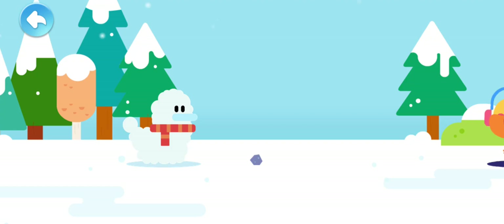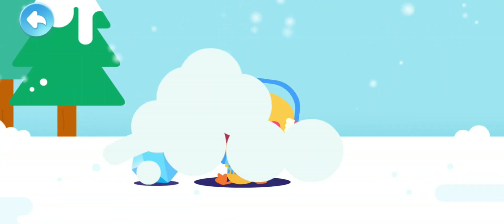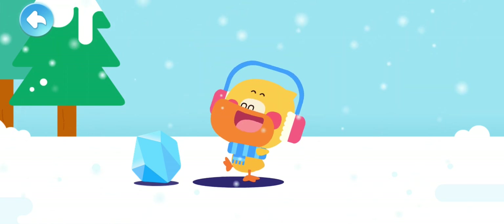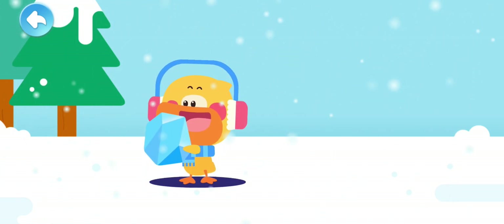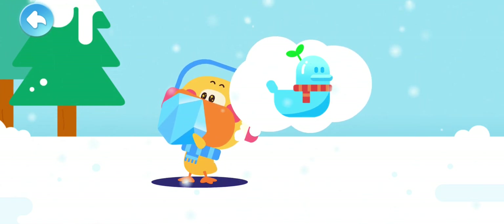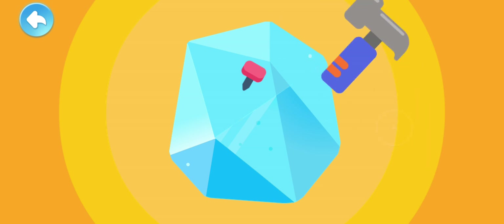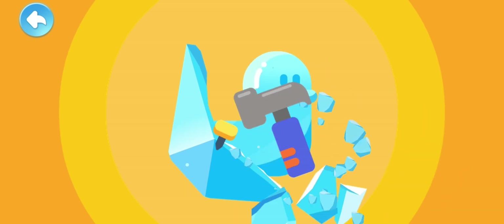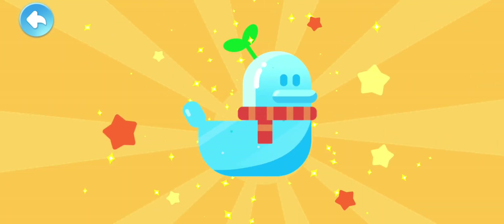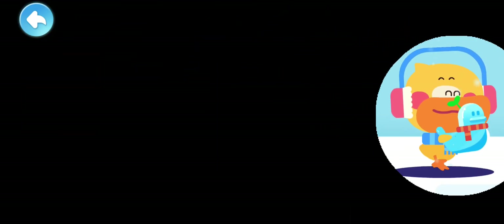Why does ice melt? Snow duck! A big ice cube! There you go! Use it to make a duckling ice sculpture! Chisel it into the duckling shape. Put a scarf and a hat on it!